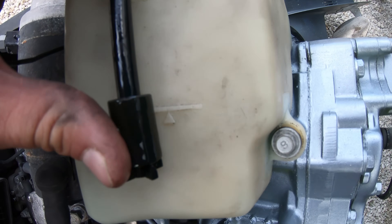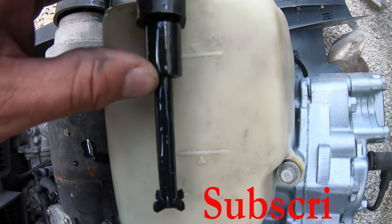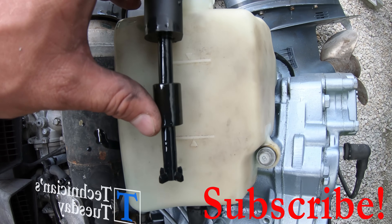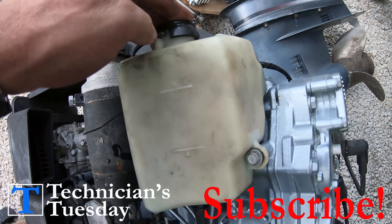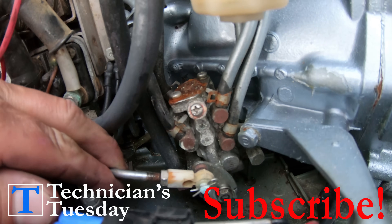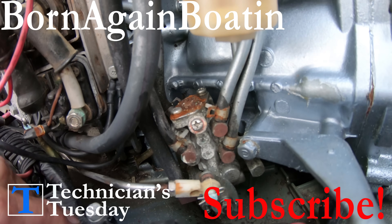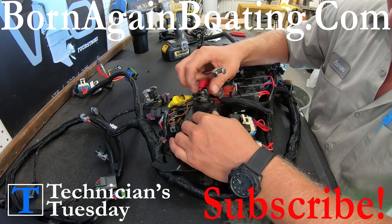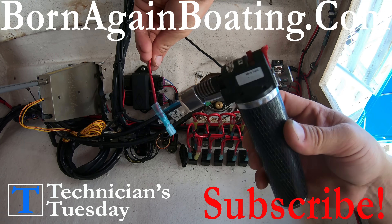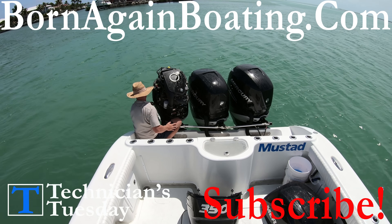We want to thank you for watching. Hopefully this has been an insightful video, and if you learned something new today, give the video a like and subscribe to the channel so you don't miss out on any of our Technicians Tuesday videos. Let us know about what you have experienced with your two-stroke oil system in the comments section below, and don't forget to check us out at bornagainboating.com, where we have a growing library of resources for all kinds of boat and outboard repair content. Enjoy your Tuesday night, and we look forward to seeing you next week.